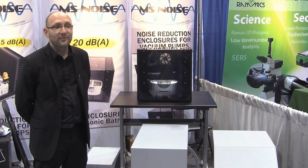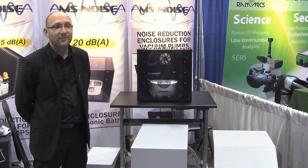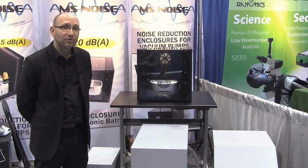We discovered many laboratories have noise issues because of vacuum pumps, nitrogen generators, water chillers. A lot of systems in the lab generate a lot of noise, and we try to find solutions to decrease the noise in the lab.